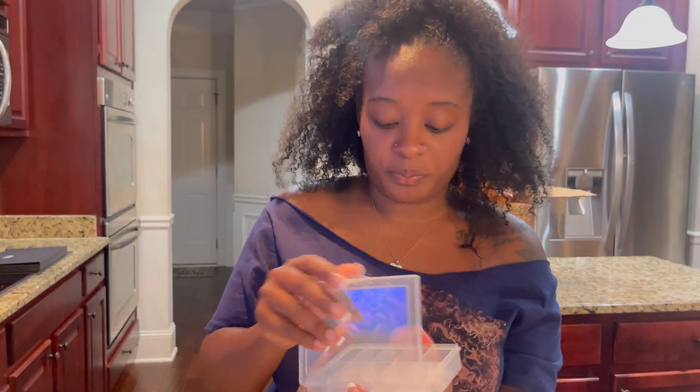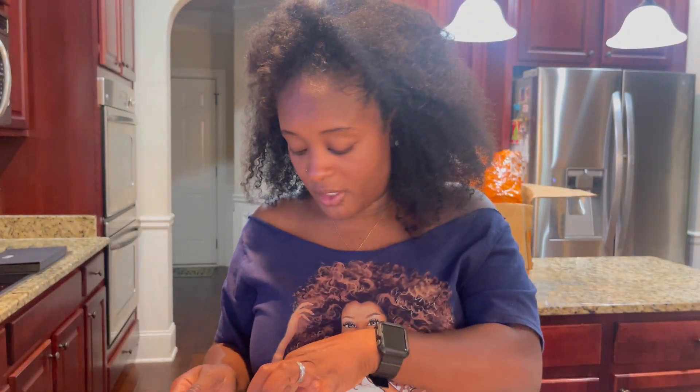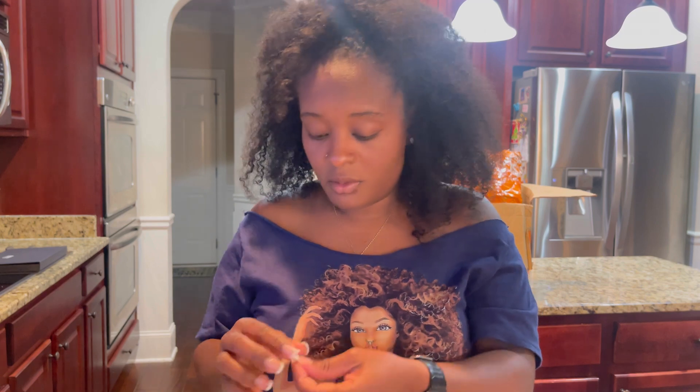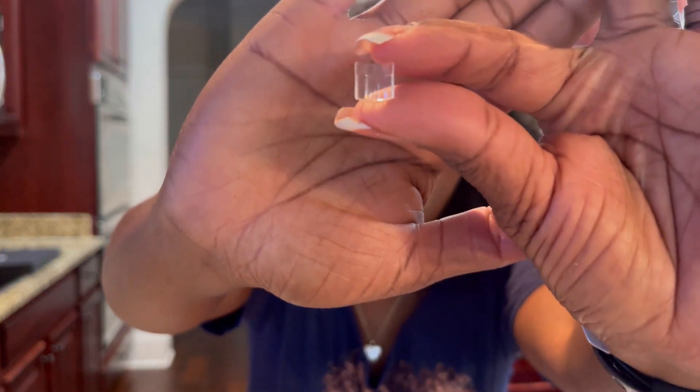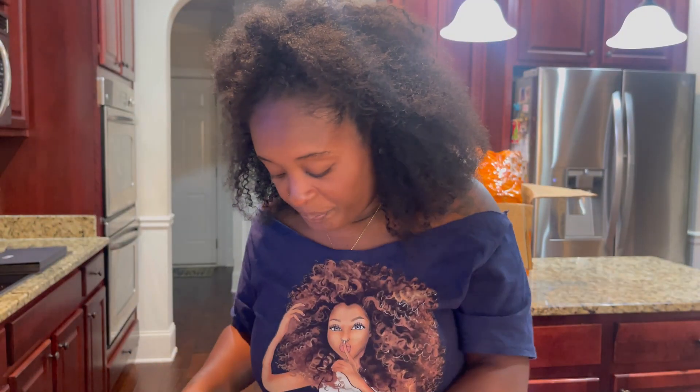Have you guys purchased from Temu? Let me know — I was seeing them everywhere and thought I had to give them a try. These short tips are super cute, really short and really nice.